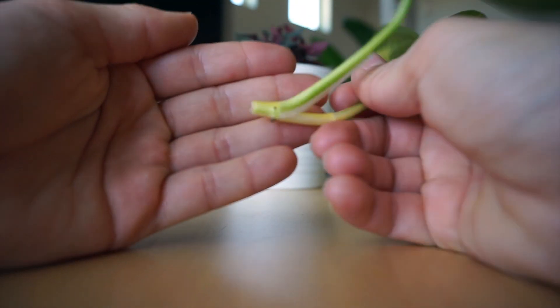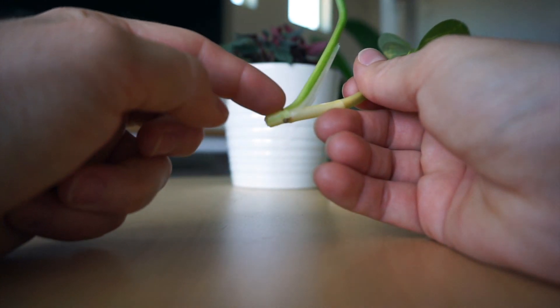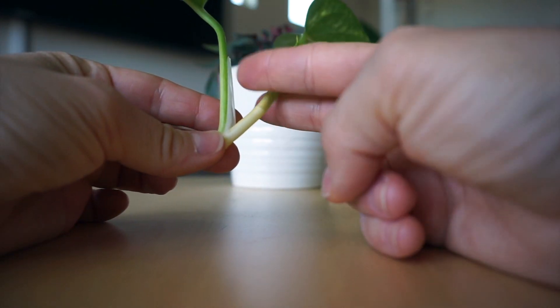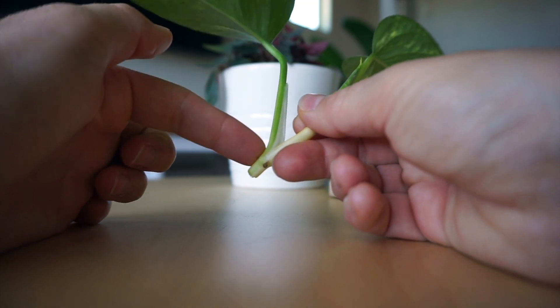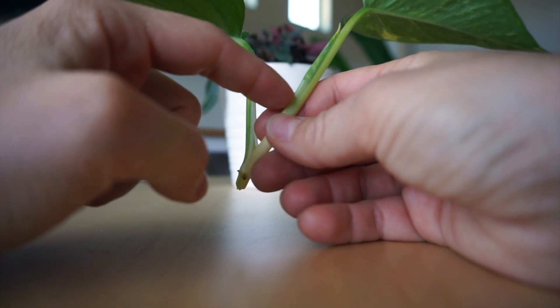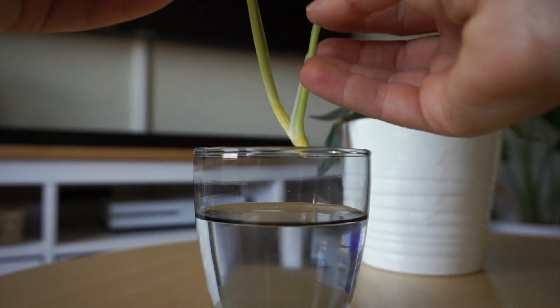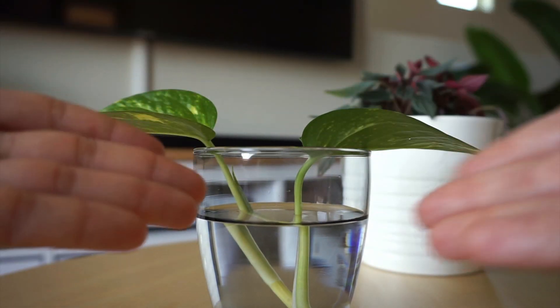These little node areas are where the roots come out of. Some people try to remove the leaves from it so the plant really focuses on putting out roots instead of extending the leaves. But because this one already has a little baby leaf coming out of it, I'm just going to leave it attached. All you have to do is plop it in some water — simple tap water works — and voila.